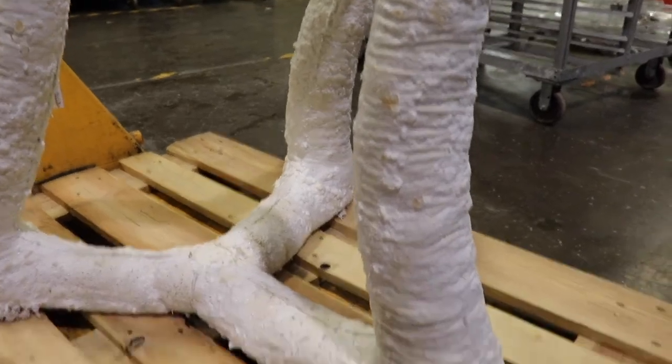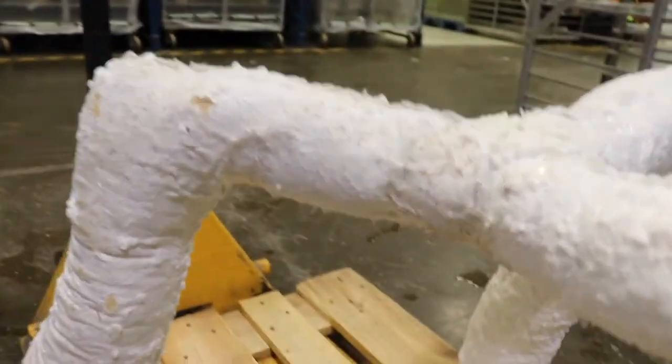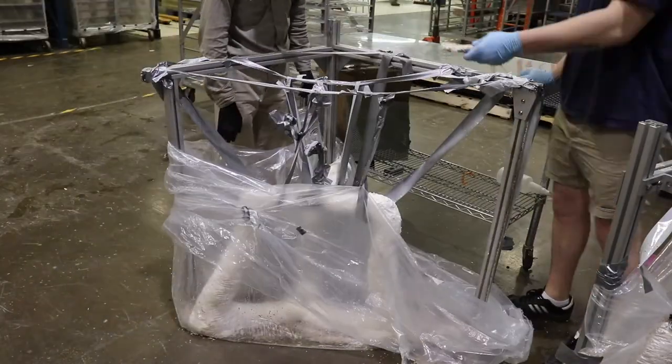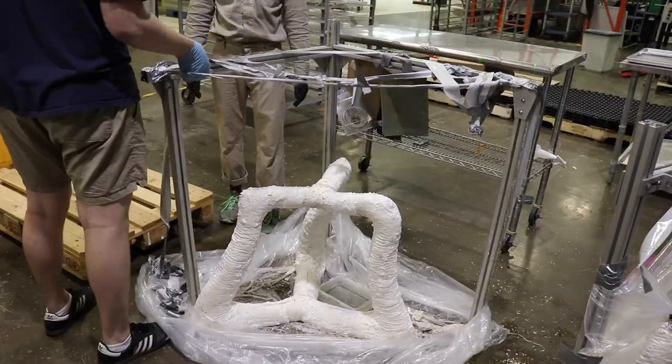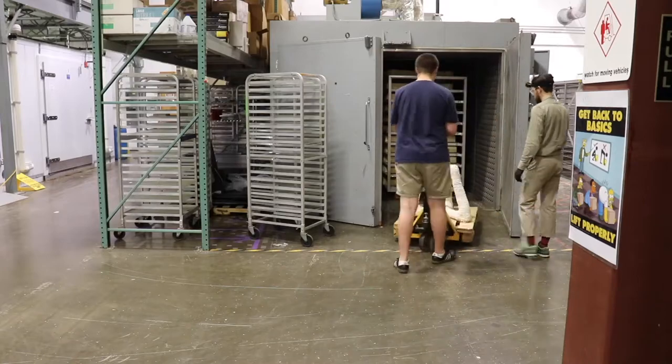The growth forms — the bag growth forms are done. We're going to tell you how to make large organic structures using bags to grow mycelium in. The video content is done, the final objects are grown, they're dried, and they're ready to be uploaded on the latest tutorial coming sometime next week.